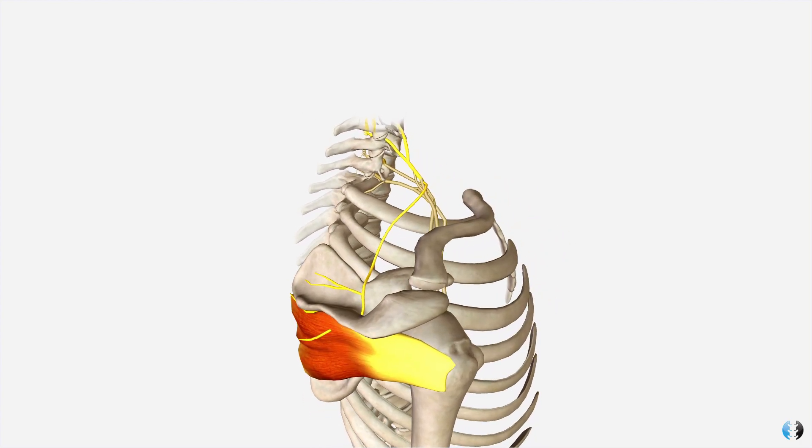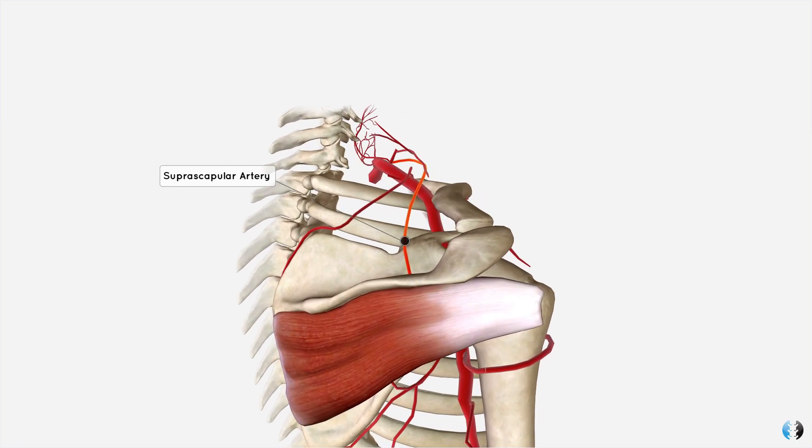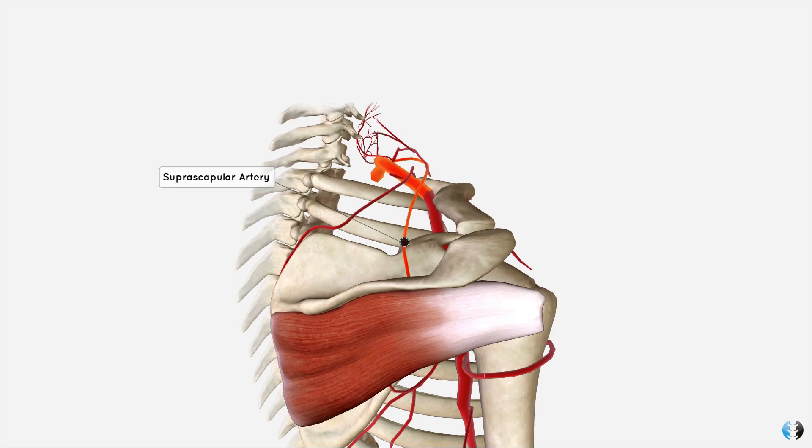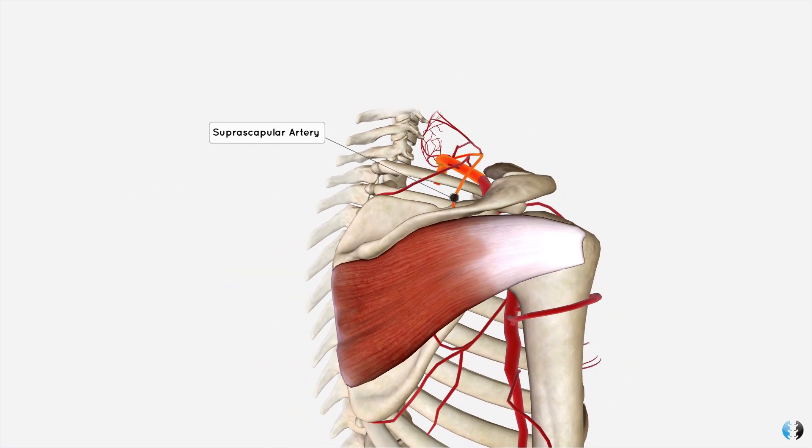In this final view, you can see the suprascapular nerve coming off the superior trunk and running down to innervate the infraspinatus. The infraspinatus receives its blood supply from the suprascapular artery, which comes off the subclavian artery.